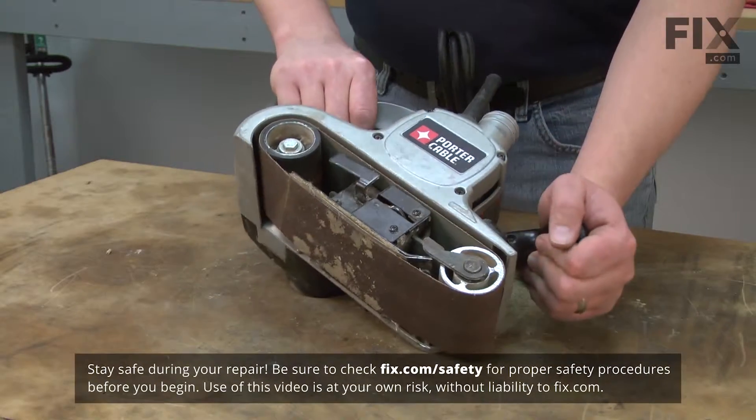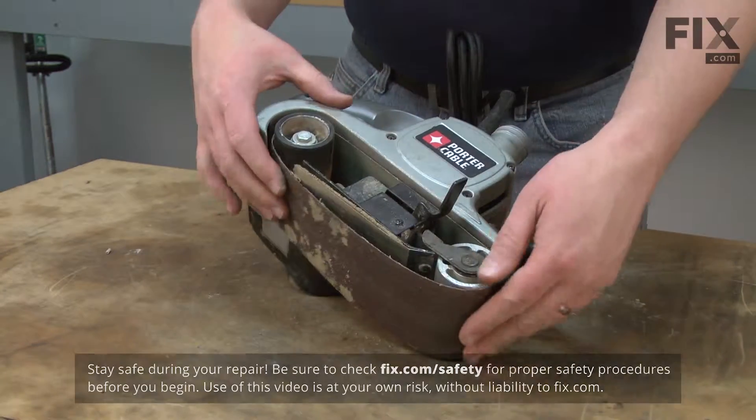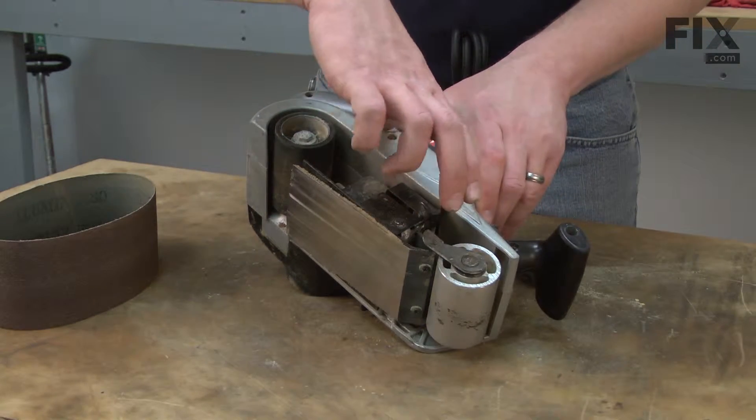We'll start by removing the sanding belt from the sander. I'll release the tension, pull the belt away, and then I'm going to reapply the tension. It just moves the front drum out a little farther, so it'll be easier to work on.